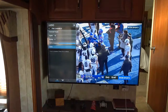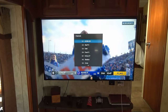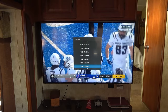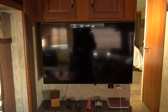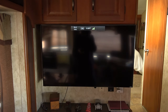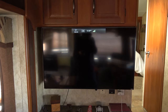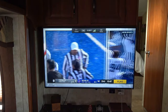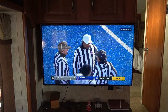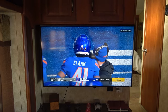Looks like it found 18 channels — not bad. So let's try the regular King Jack antenna that I installed last year.